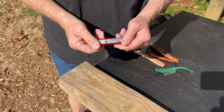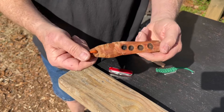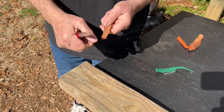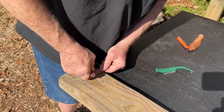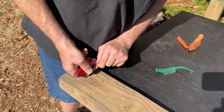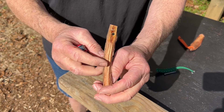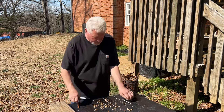Let me show you the reaming tool, how well it bores a hole. That's what I use to bore the hole in this multi-purpose fatwood bearing block to put my lanyard in. That ought to be enough shavings.